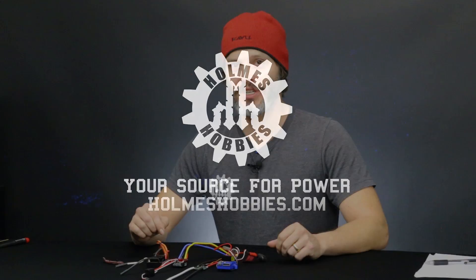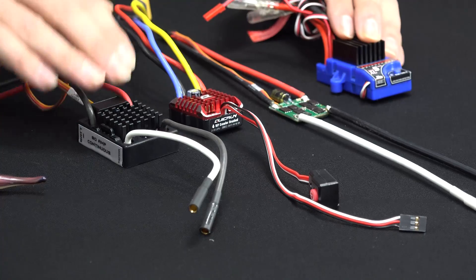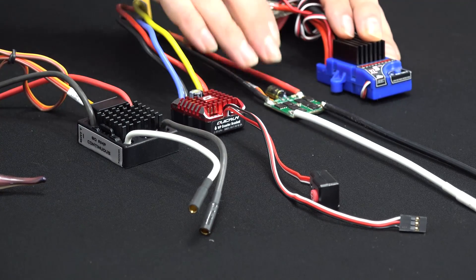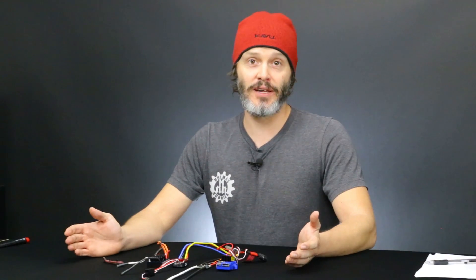In this video we're talking about brushed speed controllers, or electronic speed controllers — ESC for short. What we're looking at is a selection of electronic speed controllers from the market today. We're going to assume that we're talking about mostly a rock crawler situation, but this may also pertain to a ready-to-run rig like a Traxxas Slash or something like that that you've smoked the ESC on.